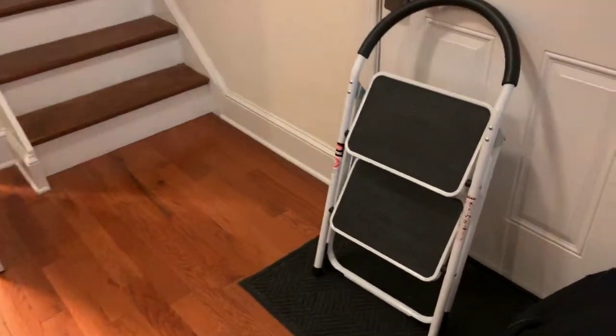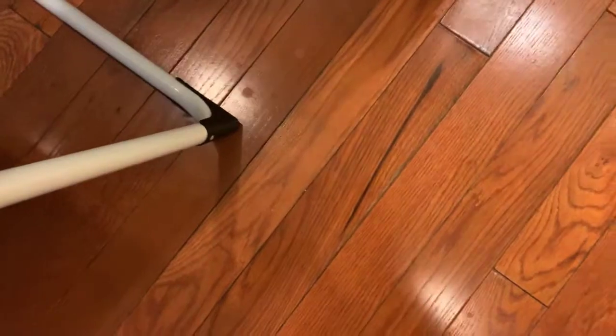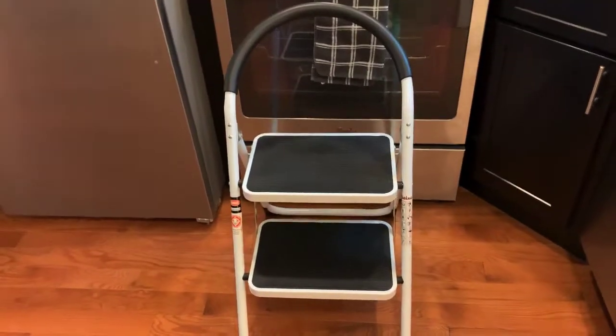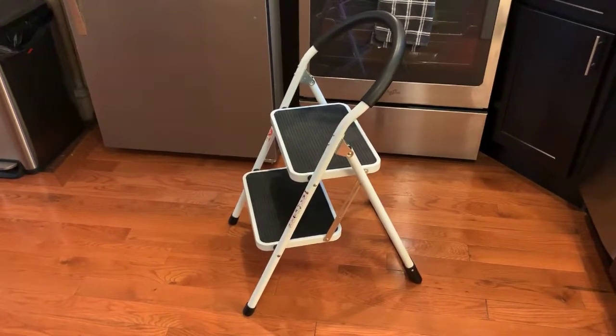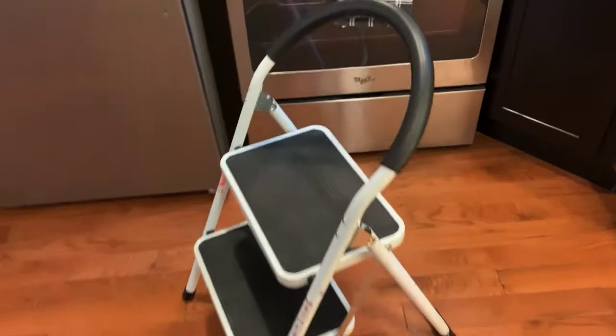What I ended up doing to make it work is I bought this little step ladder, and I'll show you how it works. Really easy to set up even with one hand, and there you go. It is super simple and super light — anyone can carry this and easily bring it to any room that you may need to reach something.